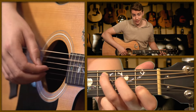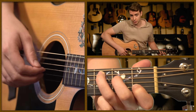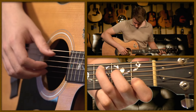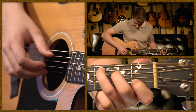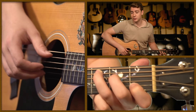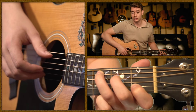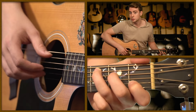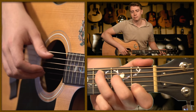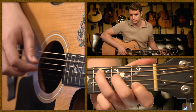Now, when you play your thumb, you're going to play your middle finger at the same time — this is difficult, and you might have to pause the video and work on this. Then, after you play them both together, play your index finger on the 3rd string. This is another basic Travis picking pattern. Your middle finger plays the 2nd string and your index plays the 3rd string.